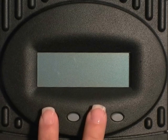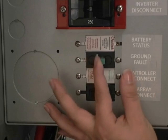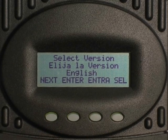Next, with the power off to the charge controller, press and hold the first and third buttons. While holding these two buttons down, turn on only the battery breaker. Once the charge controller has powered up, you can release the two buttons.